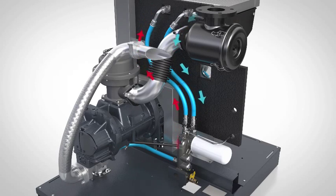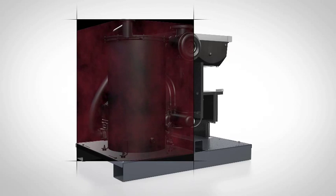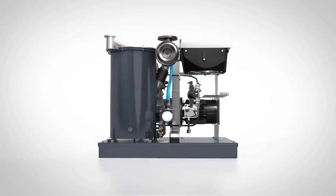Why is this accurate temperature control important? When the oil and the process wetted parts are held at the right operating temperature, the result is extended service intervals and longer oil life. Yin and yang — cool and warm — longer lifetime and better performance.